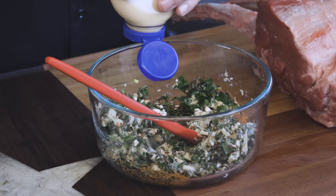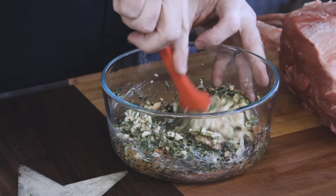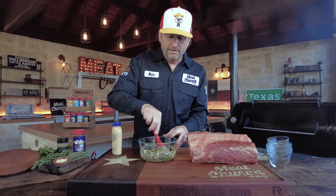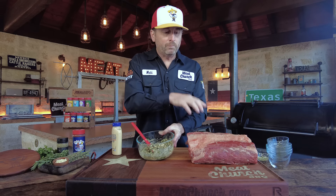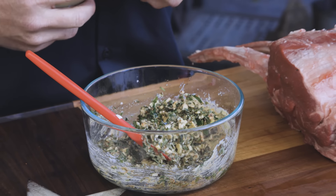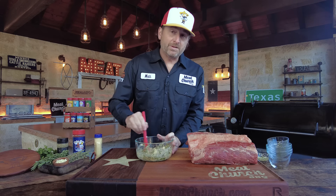This recipe is going to be in the description and can always be found at MeatChurch.com. We release videos typically every Wednesday. Here's what we're looking for: just a nice, even consistency. This is a big roast, so we may need a little more paste. Most people don't make a five, six, or seven-bone prime rib — usually three or four bone — but this one's pretty big, which I love. I'm going to add a little more mustard.